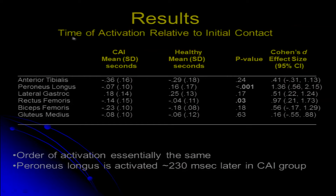I'm going to start out and look at timing of activation relative to initial contact. If we see negative values, that means the muscle is turning on before the foot hits the ground — prior to initial contact — whereas a positive value indicates that the muscle turns on after the foot hits the ground.